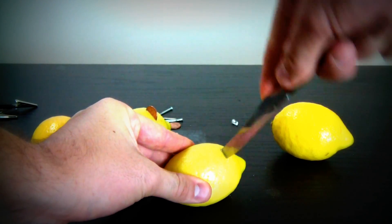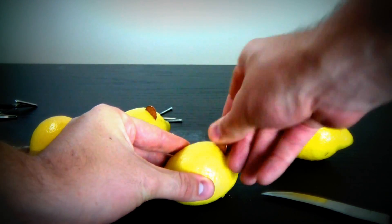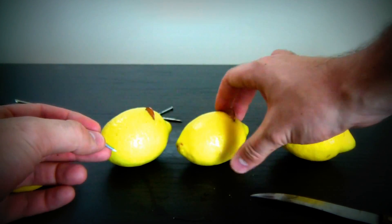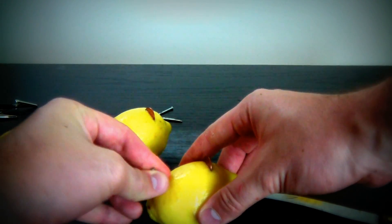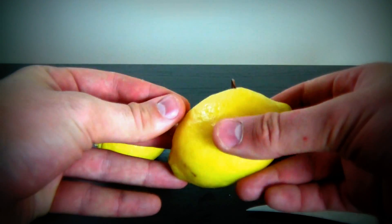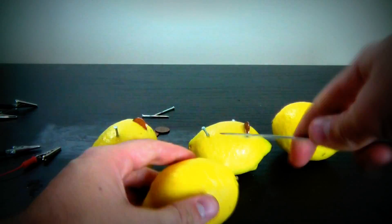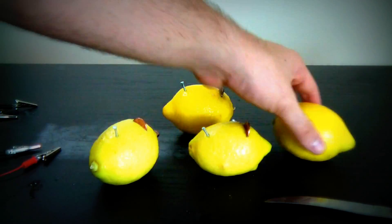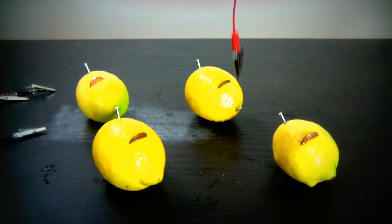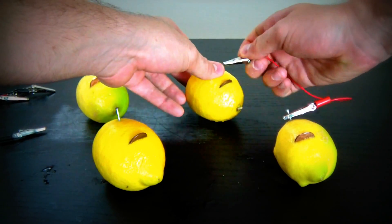First we're gonna get our knife and make a hole like that, and then we're gonna take our coin and stick it in there halfway. Then you're gonna stick a nail on the other side. We're gonna do it on every lemon, then plug it up — you need to plug it up to the nail and then to the coin.